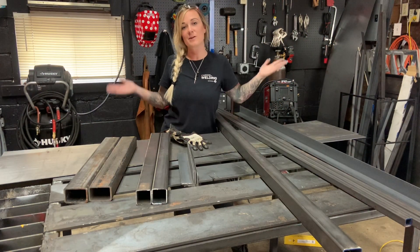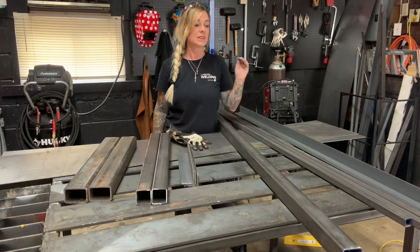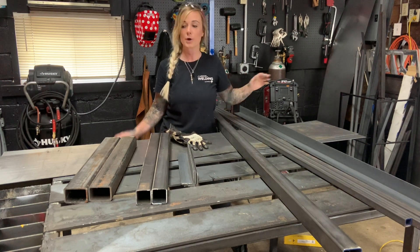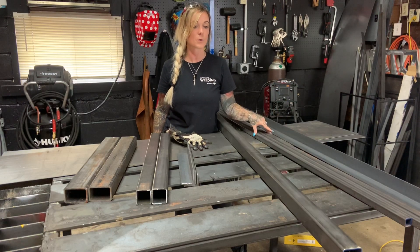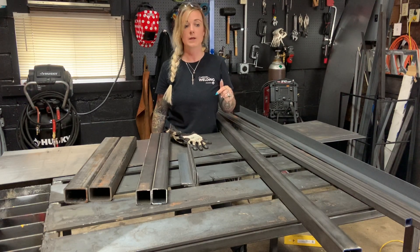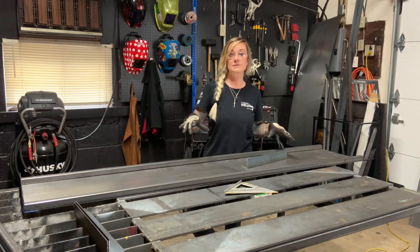Hey everybody, it's Stephanie, back this week running solo — Bradley decided she wanted the week off to enjoy some summertime fun. This week I'm going to be making a dumbbell rack for my husband's home gym. The rack I'm using as a point of reference is the Rogue Universal rack — it comes in a lot of different sizes and features, but we're going with the 76-inch rack for this build. Materials you'll need: 12-gauge sheet steel, two-by-two angle, one-by-one square tubing, two-by-two square tubing, and some two-inch by three-inch rack tubing. It's a pretty big job, so you might need another set of hands. Let's get started.